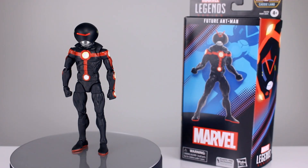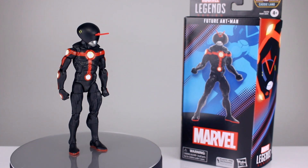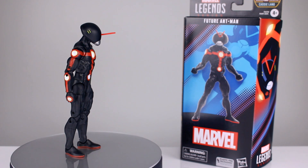Hey, what's up guys, this is Anthony from Anthony's Customs, and for this review — I'm already laughing — we are looking at the Marvel Legends Cassie Lang Build-A-Figure wave, Future Ant-Man.